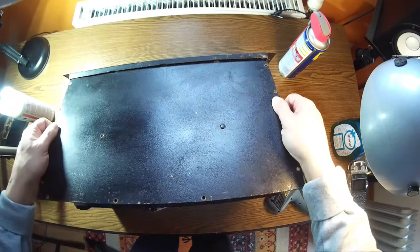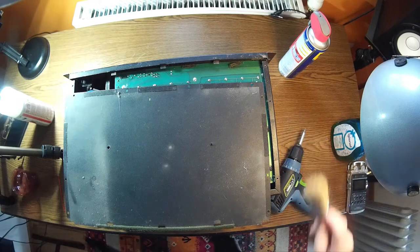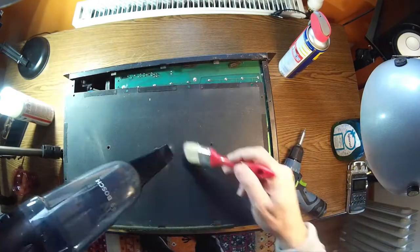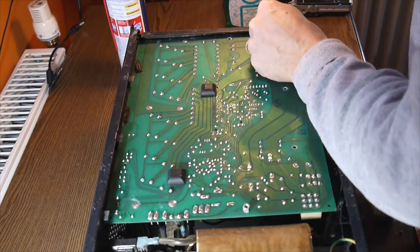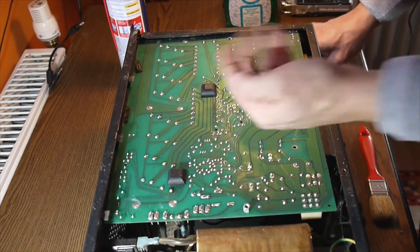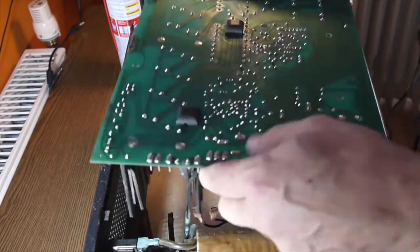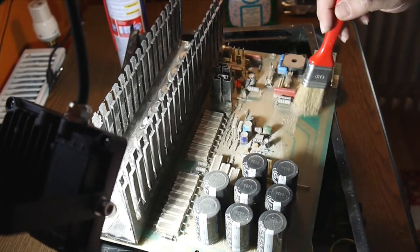It looks like this has been repainted many times, but I really don't care — I am the show, nobody's looking at the paint. The original screws are still there. We also have a switch here — that's for stereo and bridge mode.